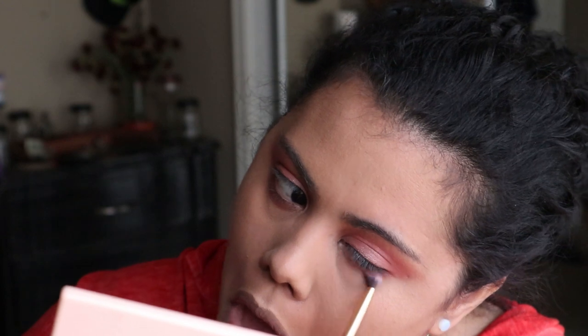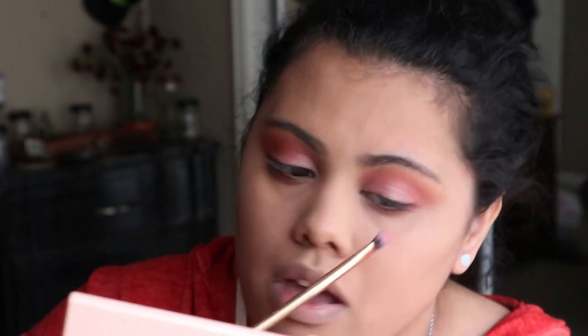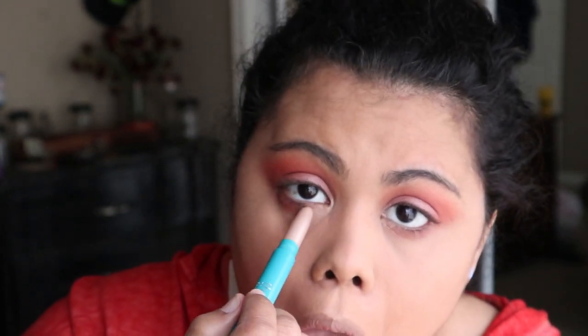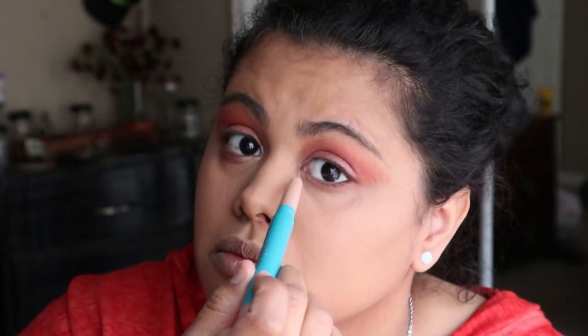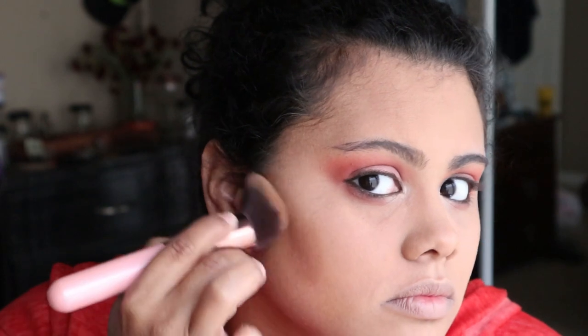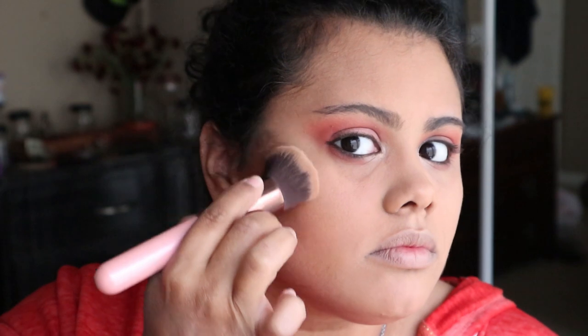On top of Cupcake we apply the Super Shock Shadow from ColourPop in the color Bella, because I like a more shimmery color there. Then we're gonna blend the Laugh Cry color under the eyes to connect the look with what we did on top. For the inner corner and highlight we're using Thrive Cosmetics Brilliant Eye Brightener in the color Stella — it's a simple pencil eyeshadow. I also tighten my waterline with a brown pencil.